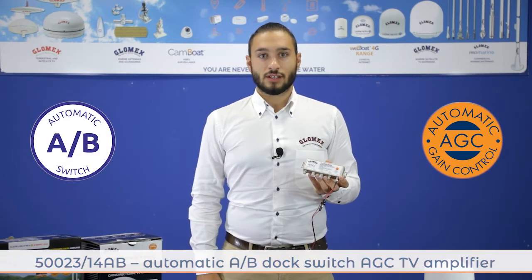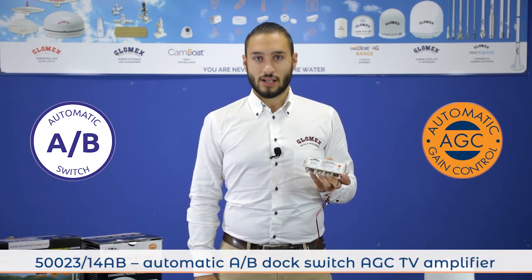Hello to everybody, I'm Enrico, Glomix Sales Account, and I'm happy to be here to show you the new AB switch amplifier 523-14AB.